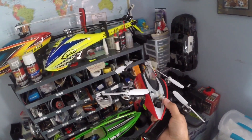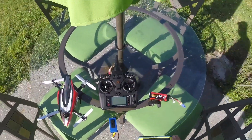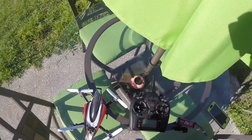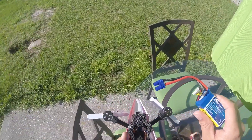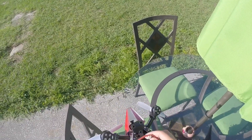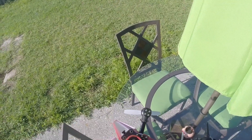Alright guys, we're going to go outside now and do the flight comparison using the 3-cell and 4-cell so you can see the difference. Here we have the stock battery that comes with it — it is a 3-cell 1350 milliamp. We're going to start with that one so you can see how it flies.